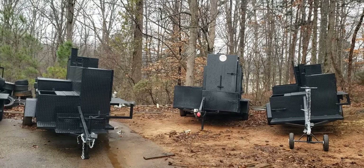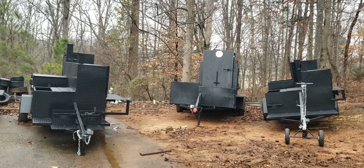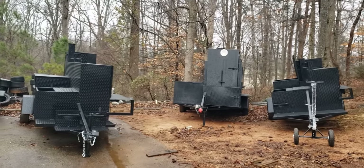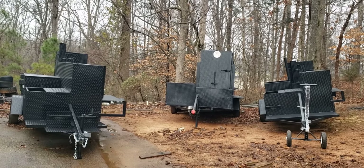Good morning, everybody. This is Roland, Barbecue Smoker Pros, Brassets in Georgia. We're going to be talking about — I call them the front ends, or the tongues, of the smoker trailers.